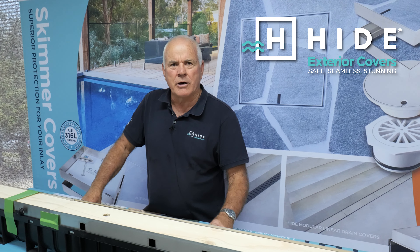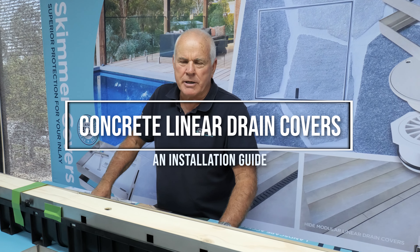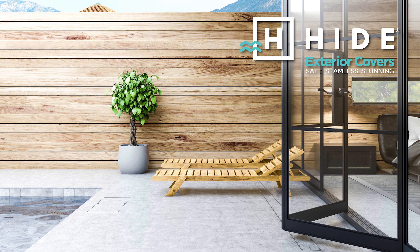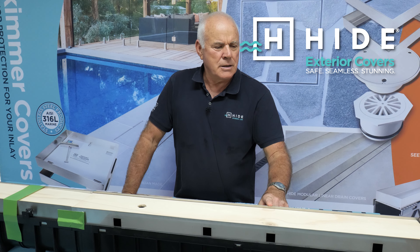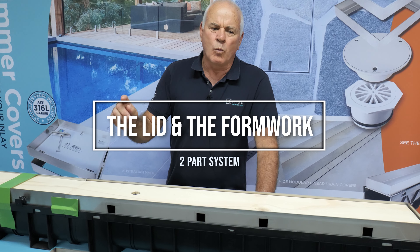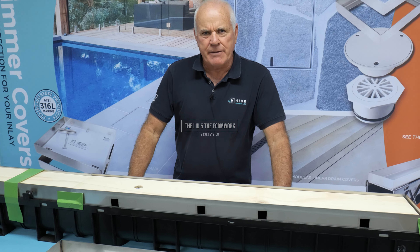Let's go through the HIDE linear concrete cover — quite a specialist product. Let me show you some installed. The concrete linear system comes in two parts: one is the lid, and the other is the formwork that creates the cavity for the lid.